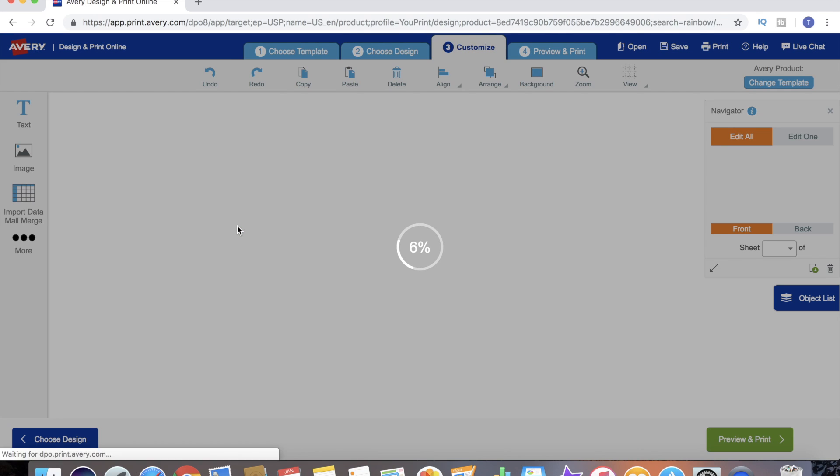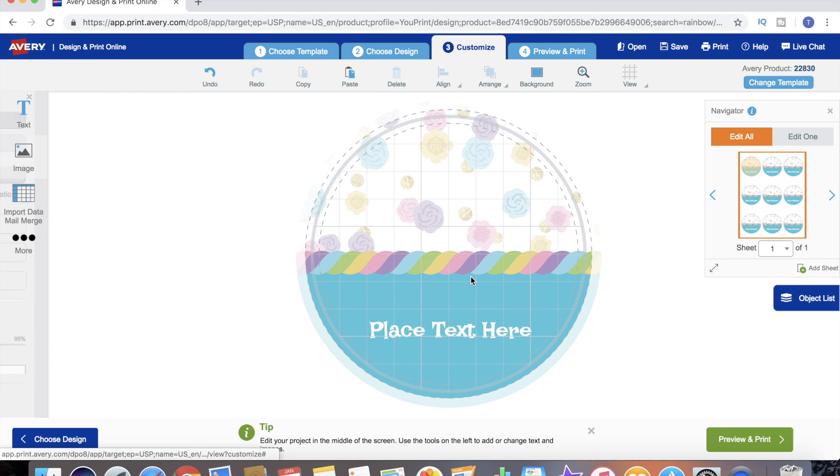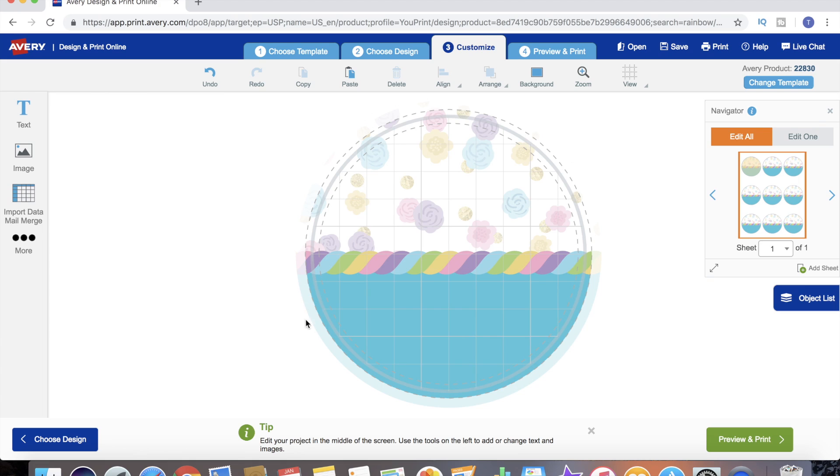We go ahead and select that as our design. Now it moves us on to the customization tab where we will begin to design our candle label to look exactly how we want. The great thing about the preset designs is they are still in layers, so we can still do some customization. For example, let's say I love this background but that unicorn is just weird - we can actually get rid of the unicorn. And we can get rid of the text too. So this is now my blank slate and I'm ready to start customizing.